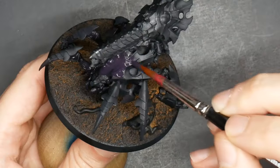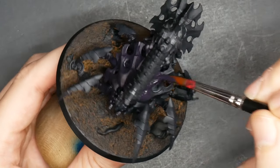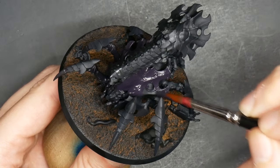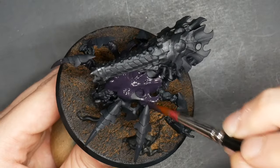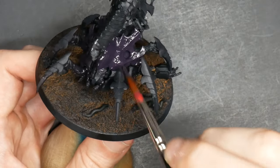A thick base coat was laid down. This is a mixture of black, murderous magenta, and dark Prussian blue. I will have a list of colors in the description below. I also believe you could find an out-of-the-bottle color to match this, but I mixed these colors up and that's what I got. Lay it on nice and thick all over everything.